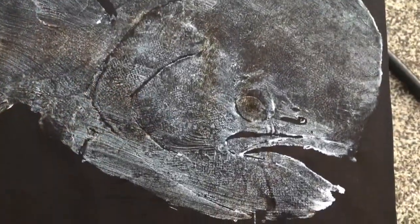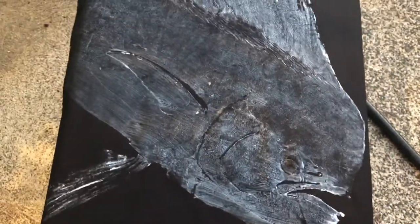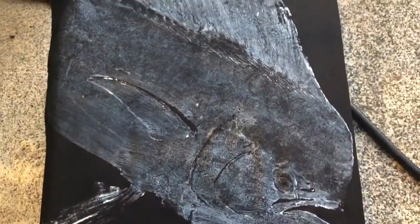So this is the initial print of the mahi on the black — see how it came out. You can really see the iridescent sheen on it with the paint. We're going to put some color on later and touch it out.